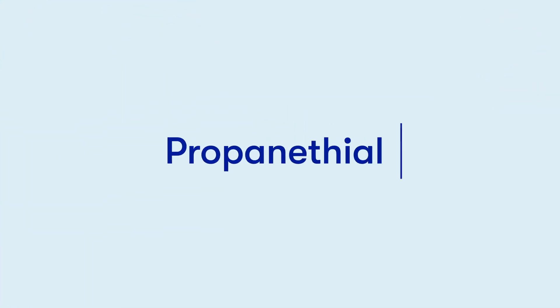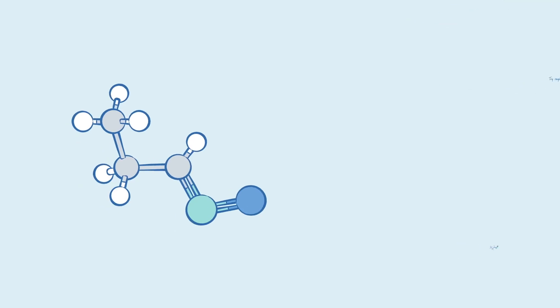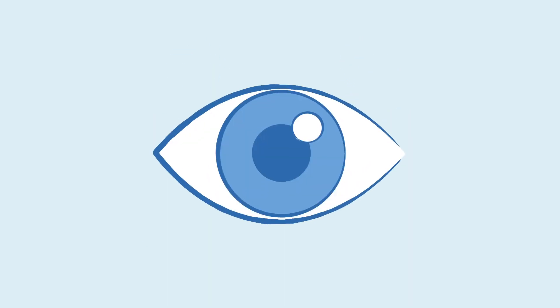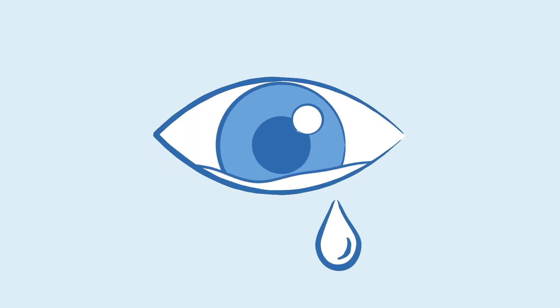When you slice into an onion, an irritating gas is released called propanethyl S-oxide. When this gas encounters moisture, such as the natural moisture around your eyes, it changes into sulfuric acid. In defense, your eyes create tears to flush out the fumes.